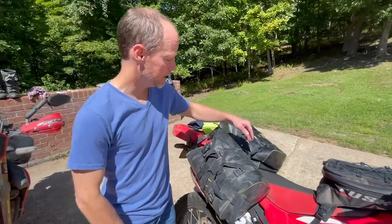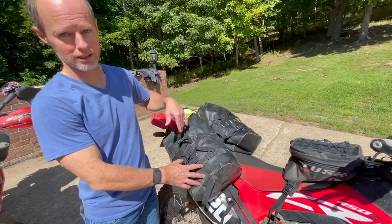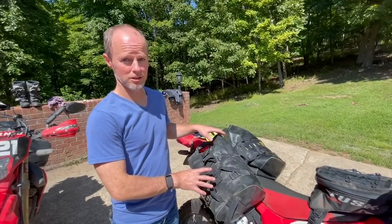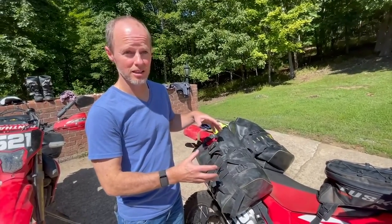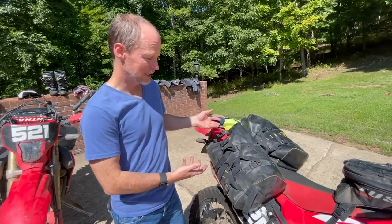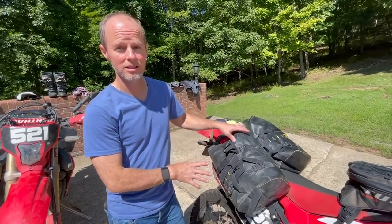Alright, luggage. The luggage system we chose was the Wolfman — we used the E-Base with three large rolly bags. This system worked very well. It was pretty easy to get on and off the bike, and in the evenings we would take the whole thing off and just bring it in the hotel. Just three straps and it's off, so very easy to access. We had plenty of storage and got everything we needed in those three bags.